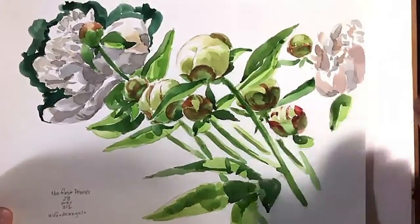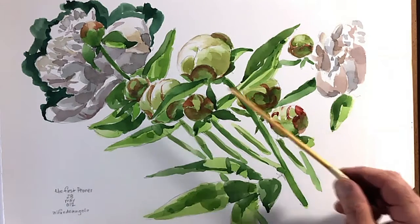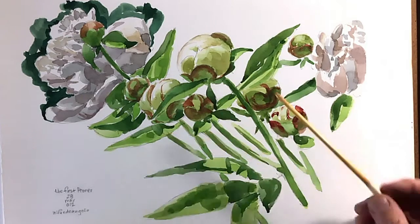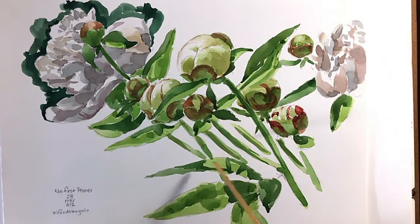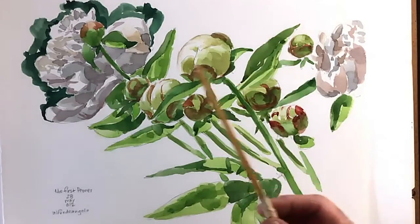This next painting is of some peonies and buds, and again I tried to paint the shapes. These leaves are made of a number of shapes put together. I drew very lightly with pencil to guide myself, then I put the light green down, then the medium green, then the dark green where the shadow is — put it down very quickly, followed where I drew the lines, but put it down quickly and leave it. Let it settle and let it do what it wants, because watercolor kind of has a mind of its own.